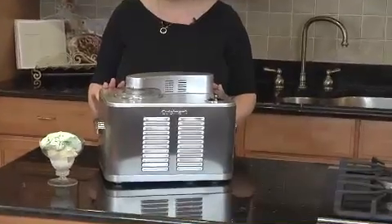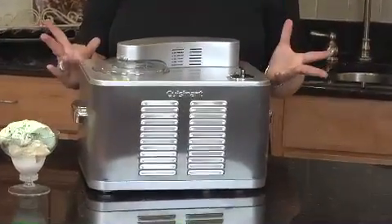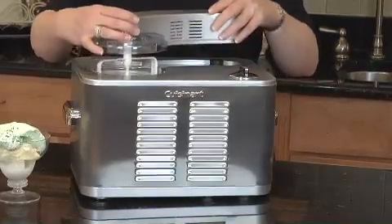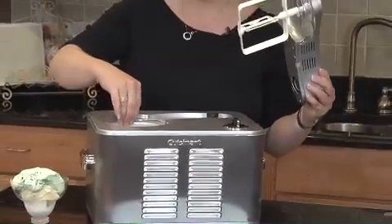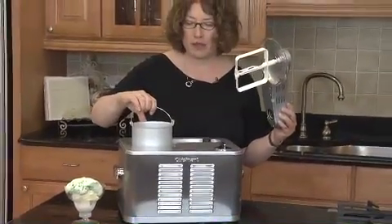It's really simple to use. It has a compressor inside, so if you come home and you fancy some fresh ice cream, you can make it immediately. This is the arm, this is the dasher, this is your lid, and this is your little one-quart basket that you're going to make your ice cream in.